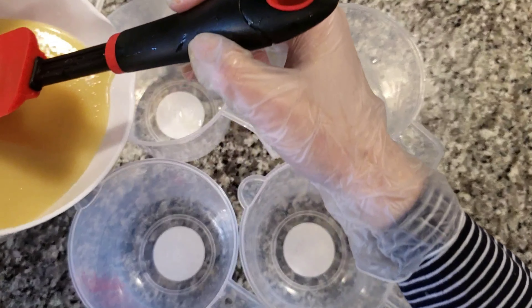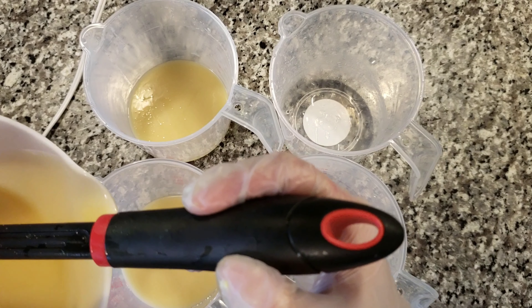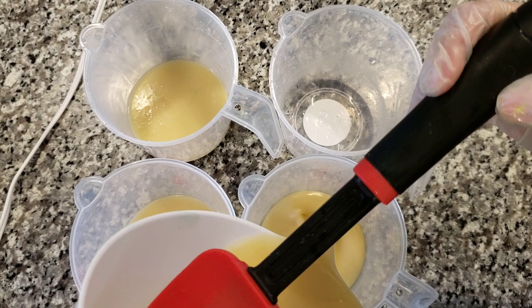I split my soap batter into four cups, and I set aside three of the cups. For now, I'm just going to work on one of them.